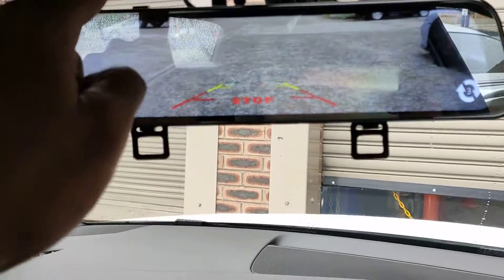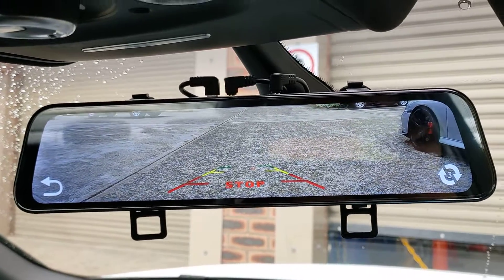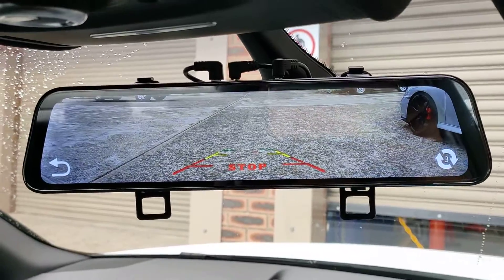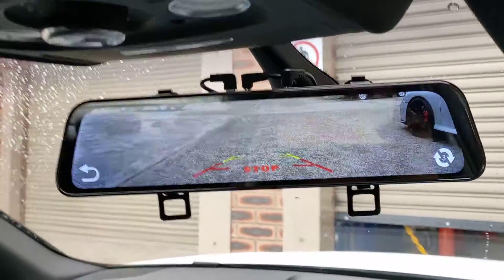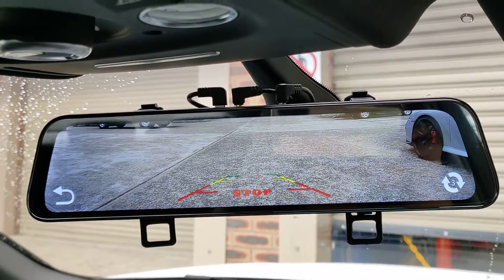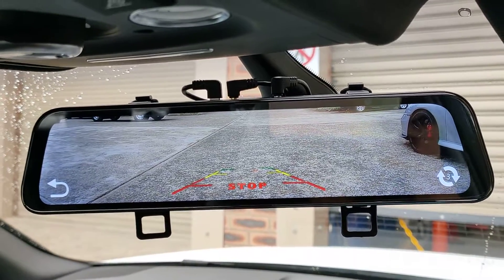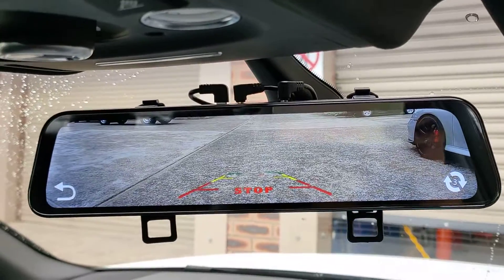And it's recording — it's got an SD card in here, so it's always recording when you're driving. So if you have an accident or something like that, or someone hits you, you can actually have a look at the camera and show the police or the insurance company the actual fault. It's easier to explain with video than talking on the phone.